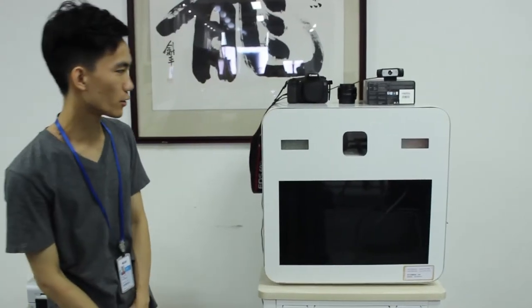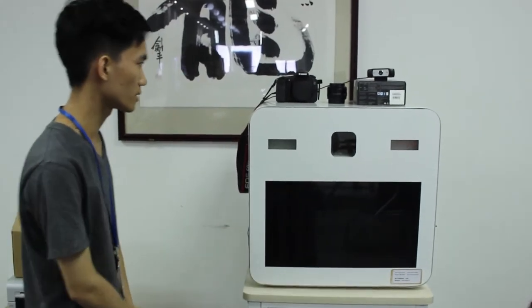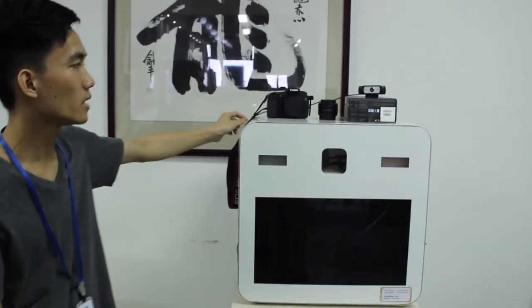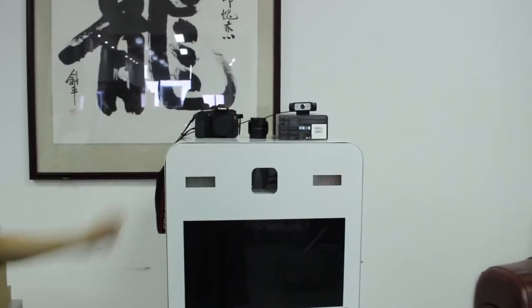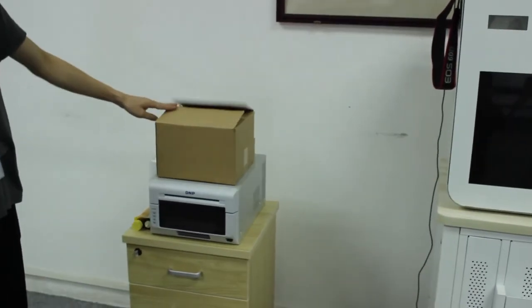Hello guys, here I am going to tell you how to install the D-series. You can see here is the D-series. Here is the Canon camera, and also the Logic Red Cam. Here is the printer DMP-DX620, and here is the spare part box.